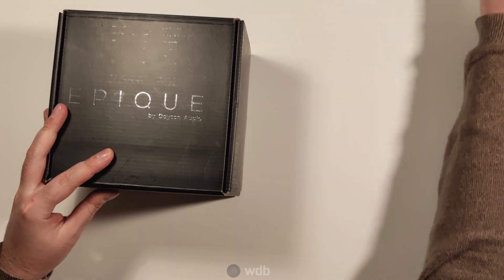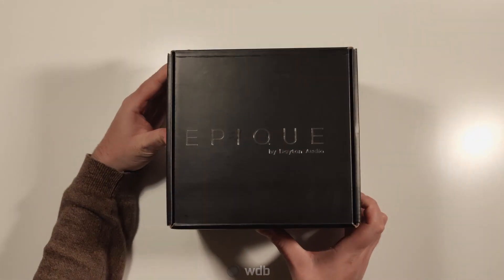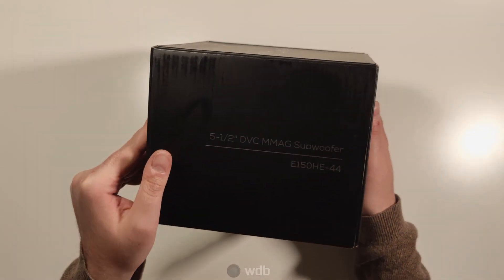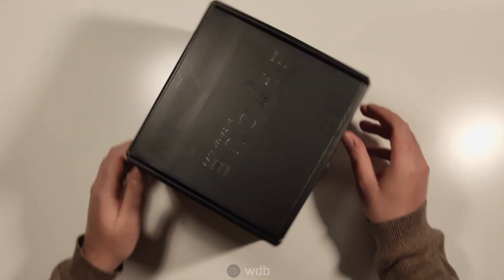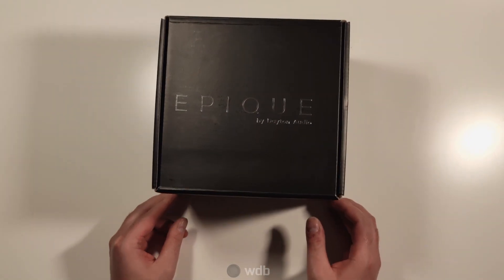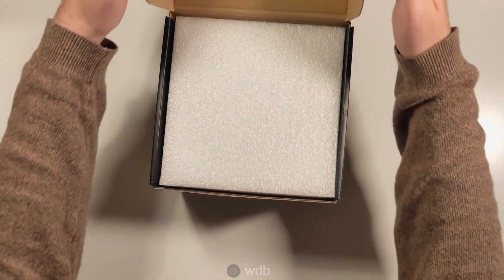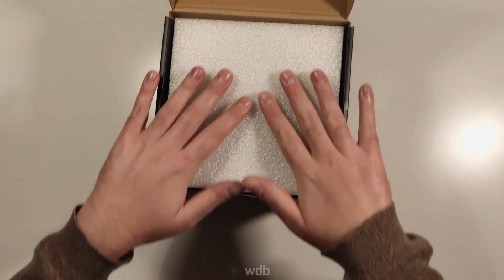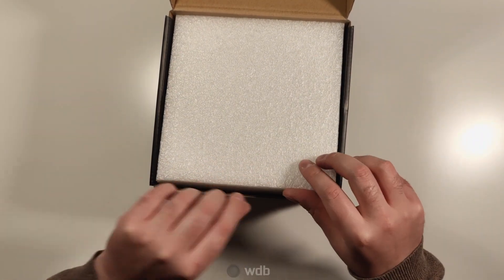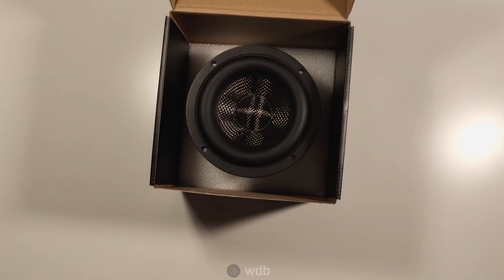Starting with the 5-inch model, the packaging is very nice — a non-descript black box with silver lettering. It does look very impressive. It's really nicely packaged with closed cell foam that keeps the driver safe in transport, so you know that when you open it up it's going to arrive in one piece.